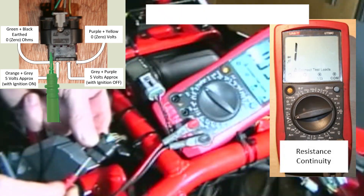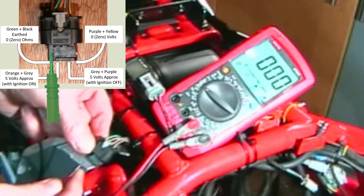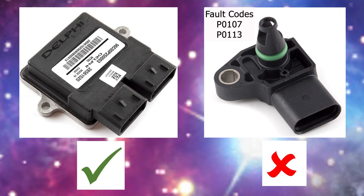Set your meter to continuity and move on to the final green and black wire — it should show 0 resistance. If all is good, your ECU is probably OK, leaving the IAP/IAT as reported by the fault codes as defective.